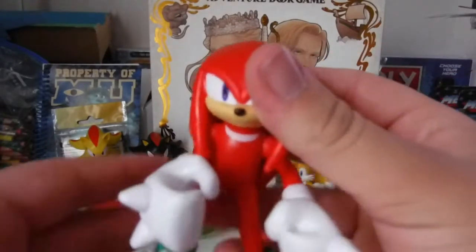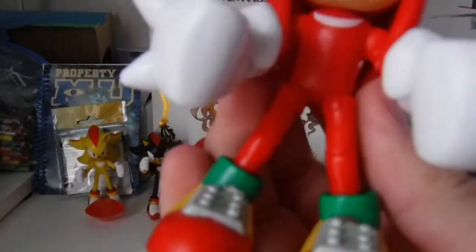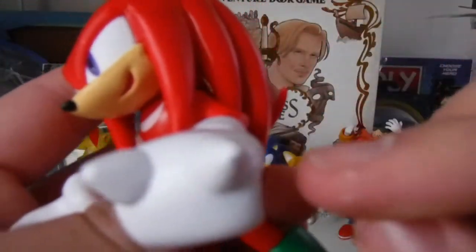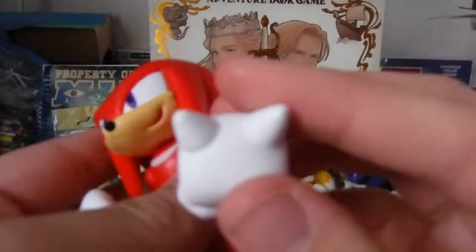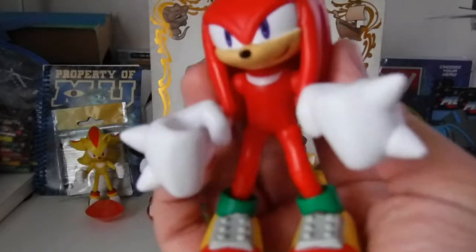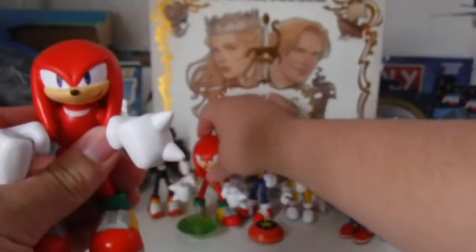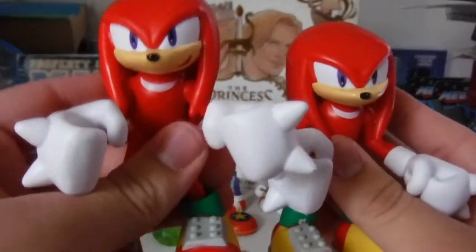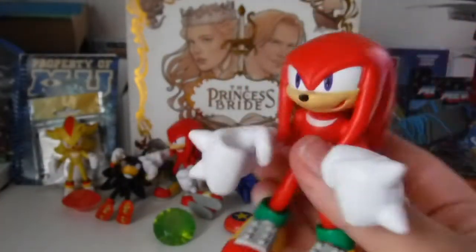Here is the Knuckles figure itself, and in my opinion it has a better paint job on the shoes on this Wave 4 one than my first one. However, it does lose some points for a more sloppy paint job — there is actually some paint error on his glove, which is kind of unfortunate. Sucks too, because this is an awesome Knuckles figure. Compared to the first Knuckles, it's the exact same figure, but this one does have a little bit of a better paint job overall. That's why I got this one.